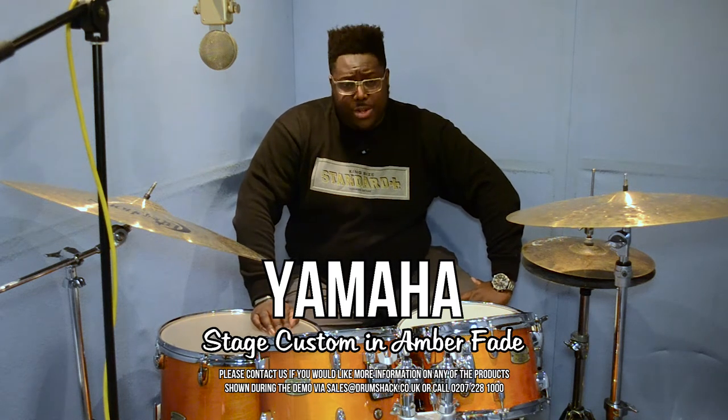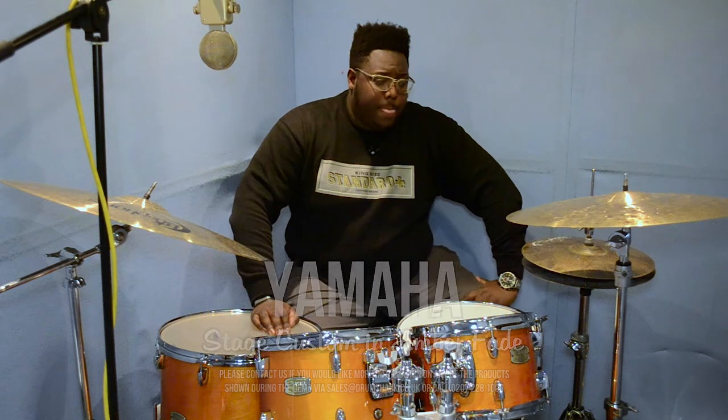We currently have a very serious special going on in terms of the stage custom kits. Amber fade, Yamaha, 22 bass drum, 10, 12, 16 toms and a 14 by 5.5 snare.